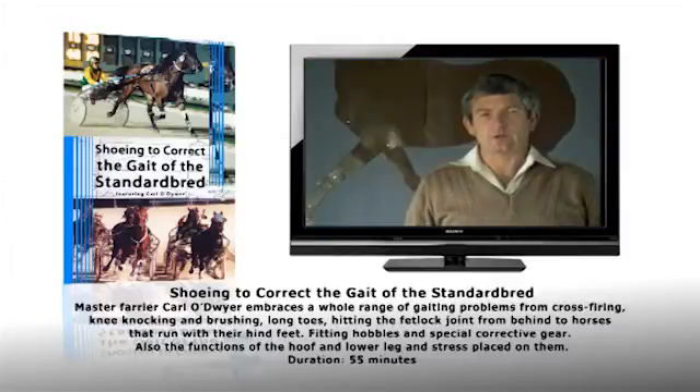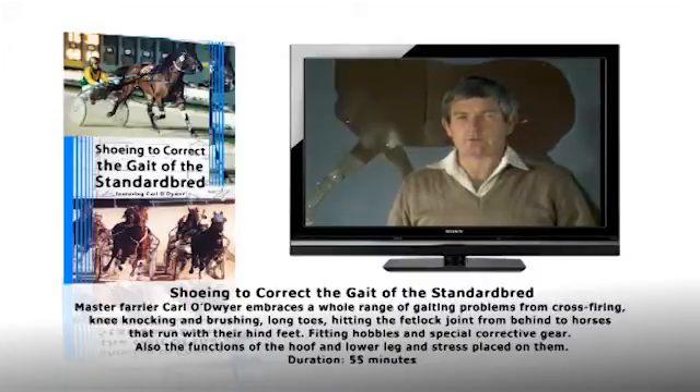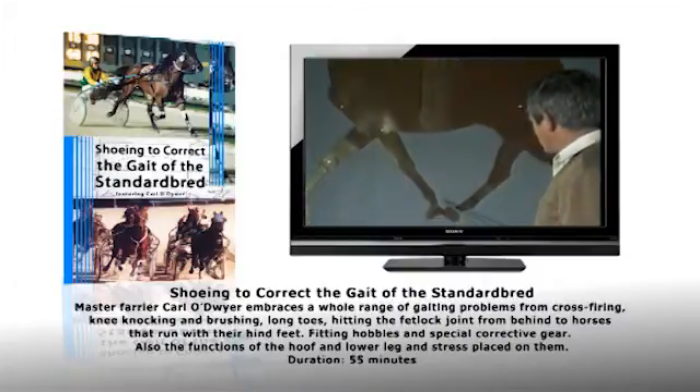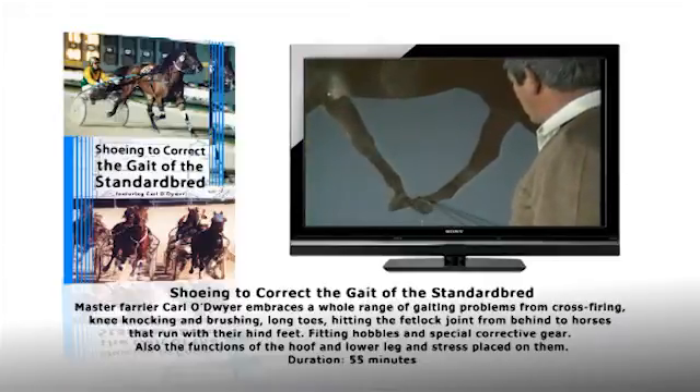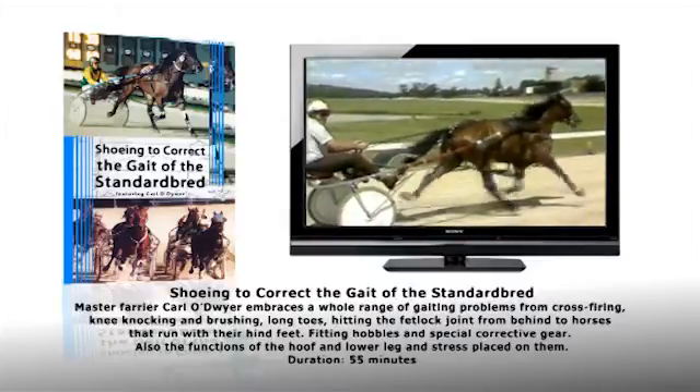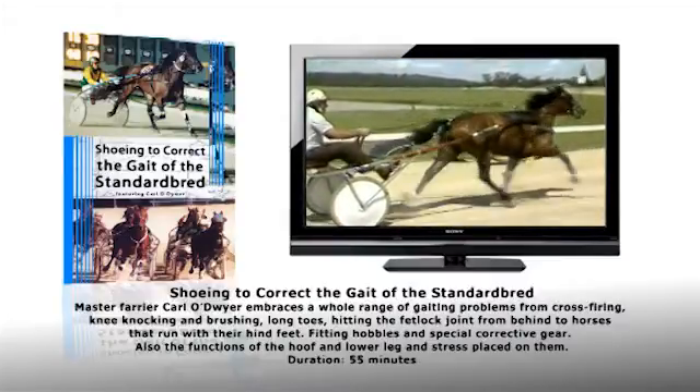The first horse I would like to show you is a horse that crossfires. When a horse crossfires, he strikes the inside heel of the front foot with the inside toe of the hind foot, which is diagonally opposite. This causes him to break stride and gallop.